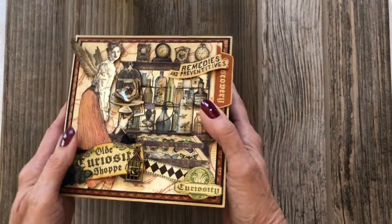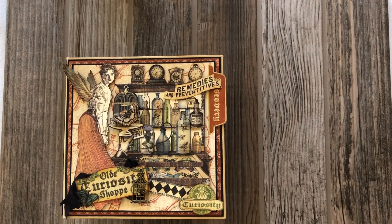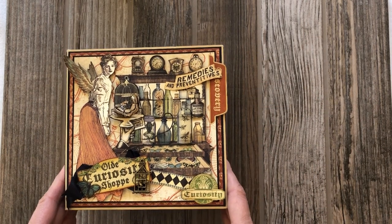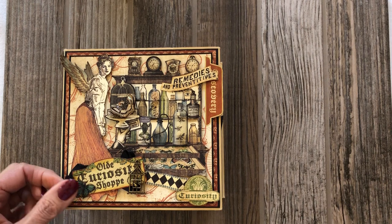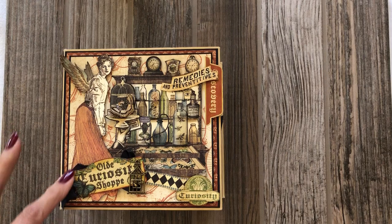This mini album was put together with the Old Curiosity Shop DCE collection, so everything you see in this book is part of the DCE. I'm going to start on the cover. I added a little bit of seam binding here just to add some texture.